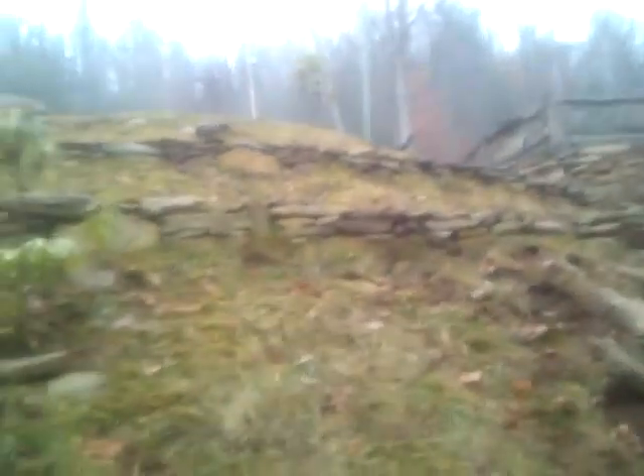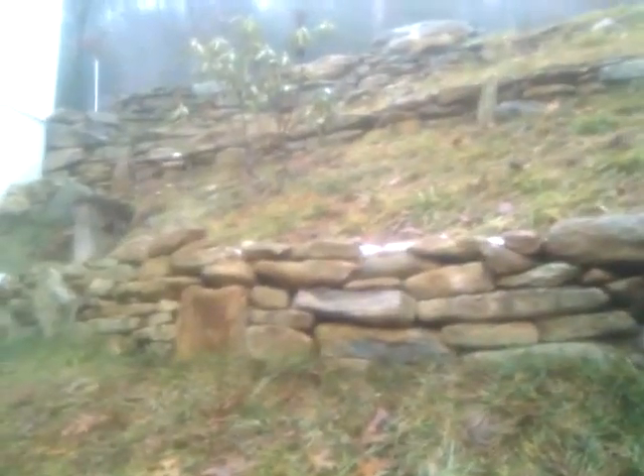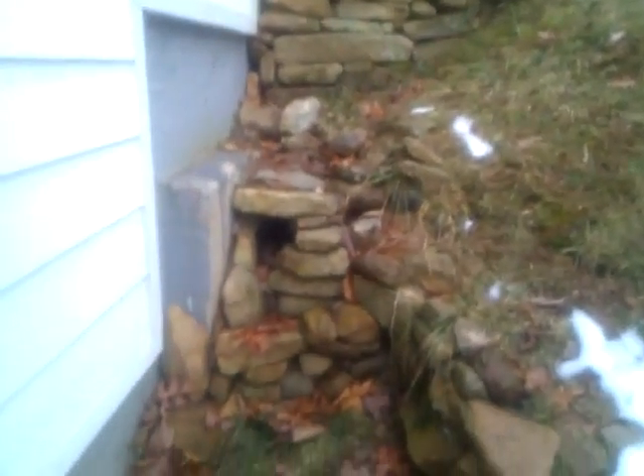We didn't want to tear up the grass so much, but some of the rocks just had to come out. And you can see that the little blowouts on this side have been fixed also. The rest of the house is looking good from the outside. Yeah, there's a couple extra rocks over here.